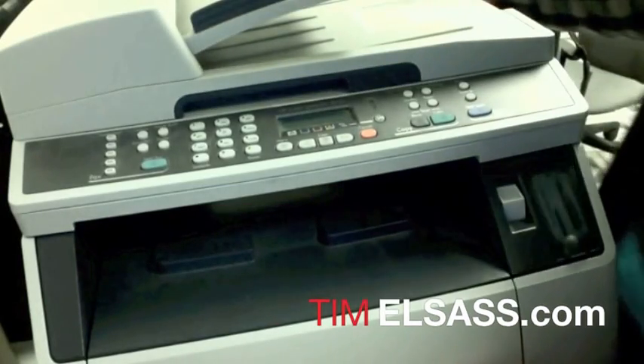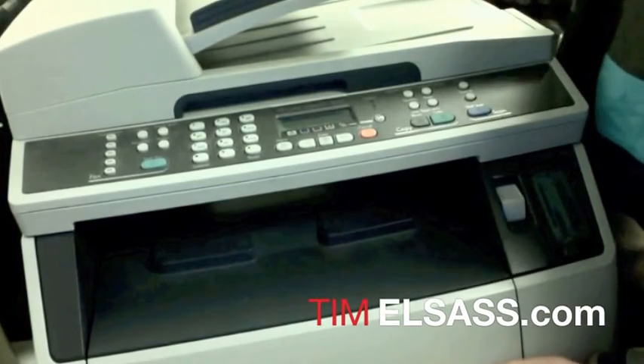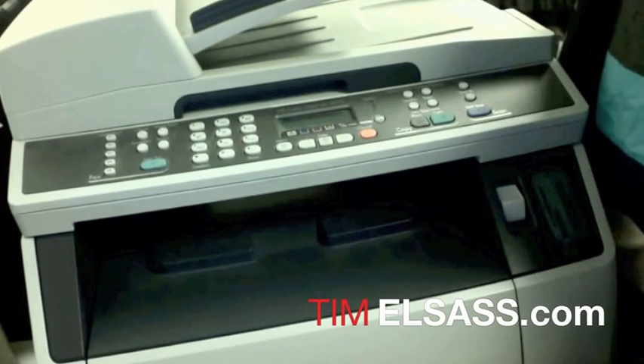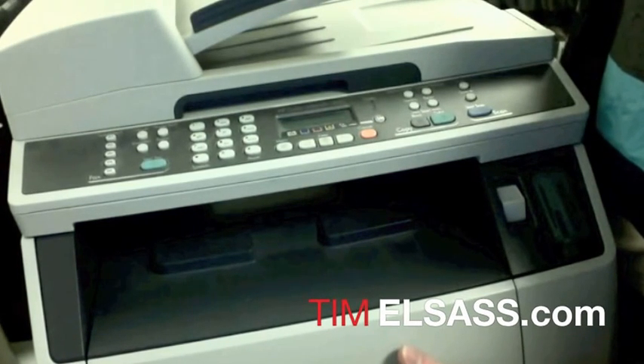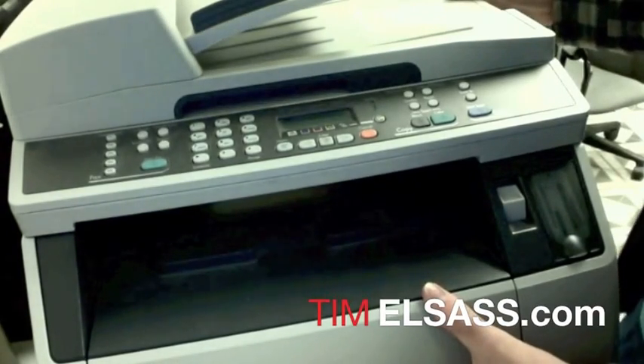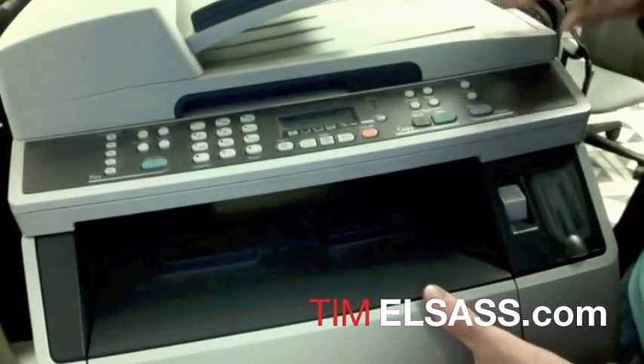Welcome YouTubers. Today we're going to be taking a look at the HP Color LaserJet 2840. The issue I was having was the misalignment of the carousel, and I'm going to show you how to fix that as well as how to easily remove your ink cartridges.